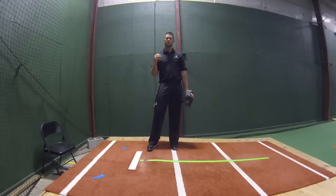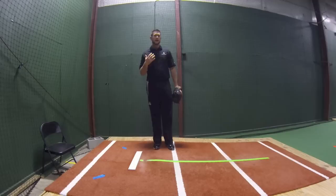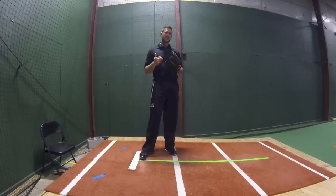Today in baseball, many coaches, especially at the youth level, when it gets to the age where kids can start holding runners, the running game comes into the fold, and kids are taught to slide step. When kids are taught to slide step, there's just this huge emphasis on being fast to home plate — we've got to keep the runner close, we've got to give our catcher a chance to throw it to second and get the guy out.